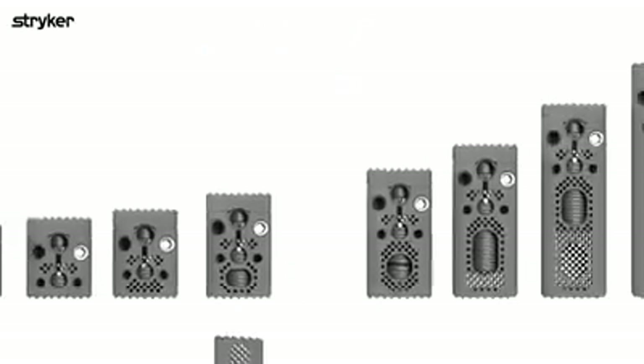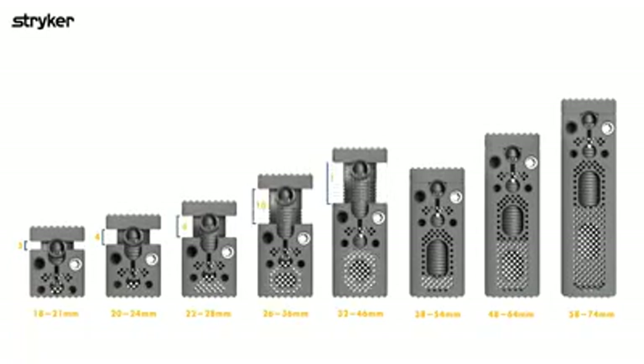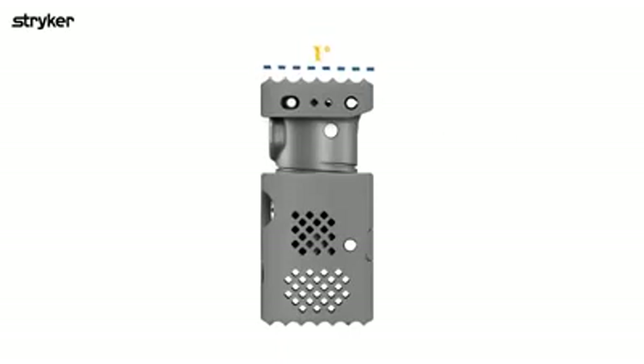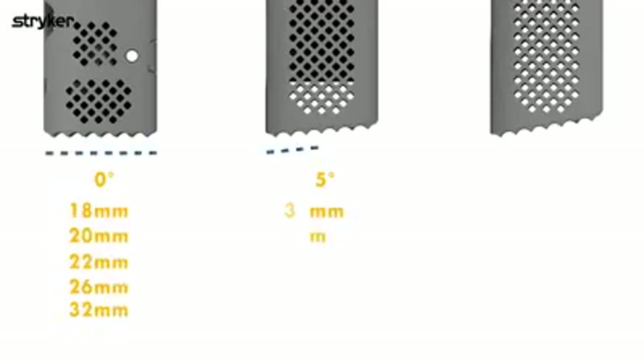The Capri Cervical 3D expandable cages are sterile packed and come in a variety of starting heights with expansion ranges from 3 mm to 16 mm. The articulating end plate has an angulation range of 0 to 20 degrees. The fixed end plate has an angulation of 0 degrees, 5 degrees, or 10 degrees.